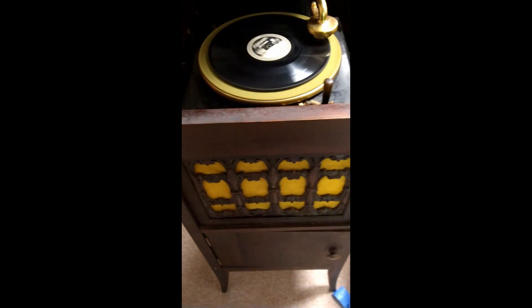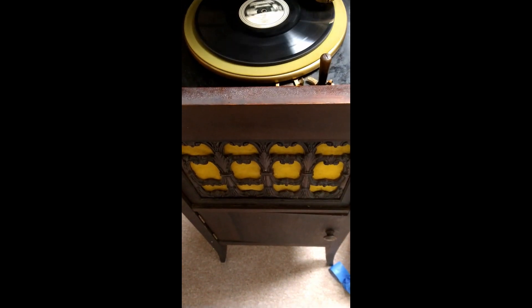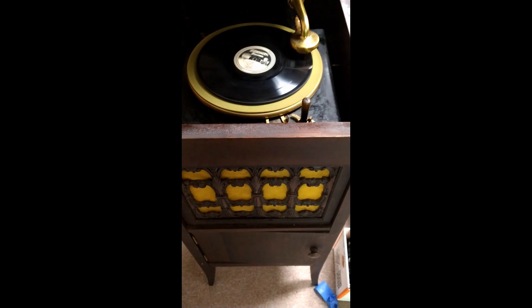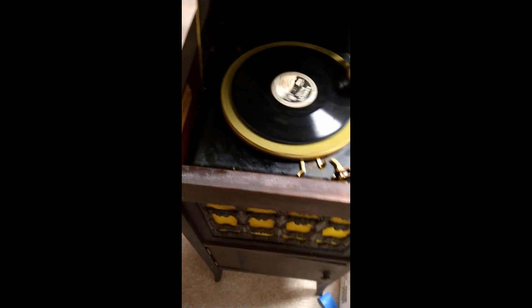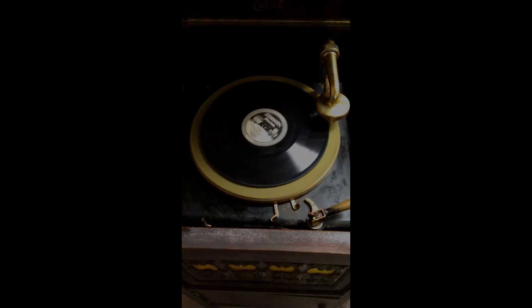Sounds surprisingly cool. And that, my friends, is how we listened to music in 1923. This is Brian signing off from Digital Restoration Services.